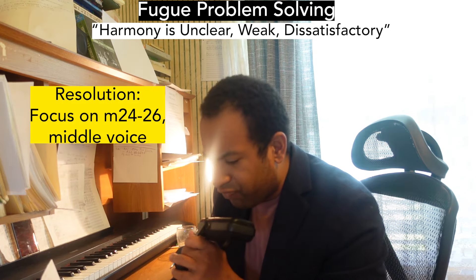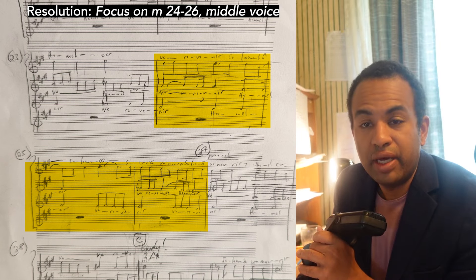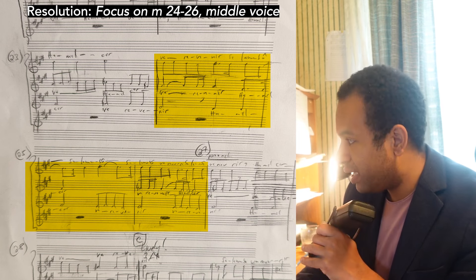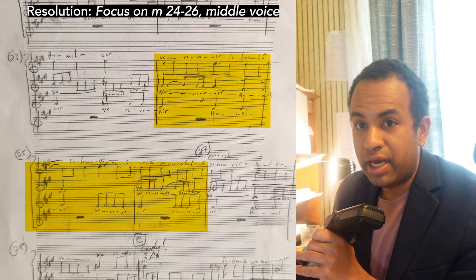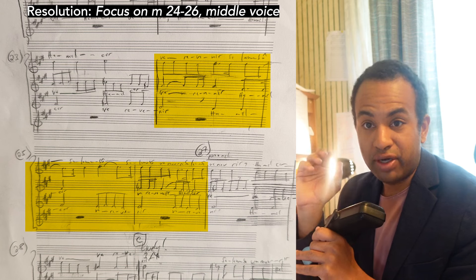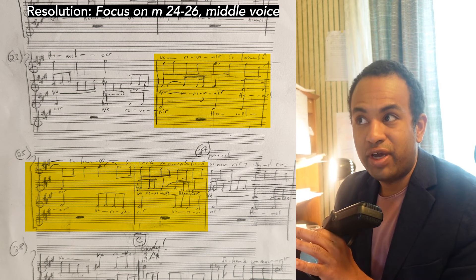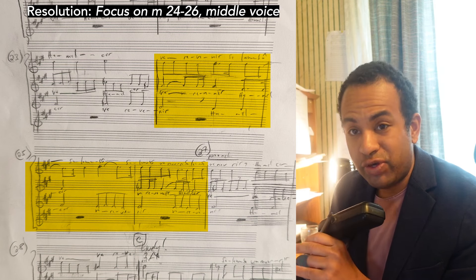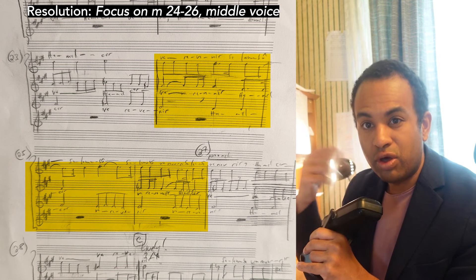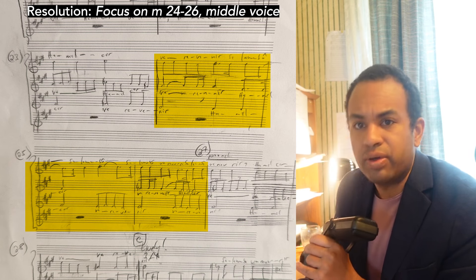Then I have a resolution: focus on measure 24 to 26, middle voice. We've established we're trying to get the middle voice — we have the outer voices with the counter subject and the response. We've figured out where specifically there's a problem, and now we're clarifying. I urge you to do this by hand, because on the computer you can write much quicker, but what you write often isn't of substantial use — it doesn't take enough effort or reflection.